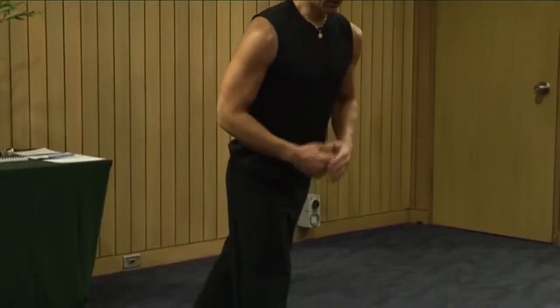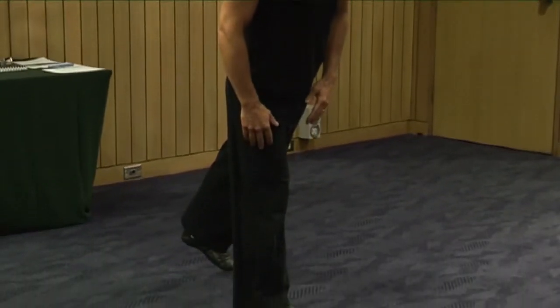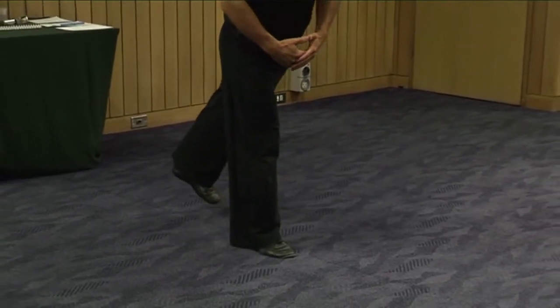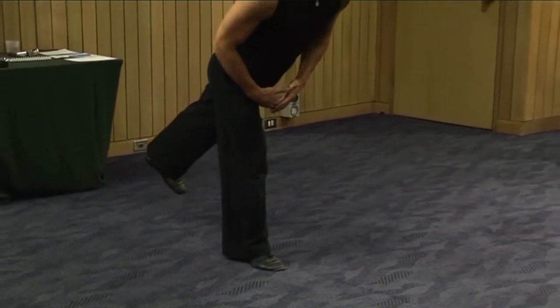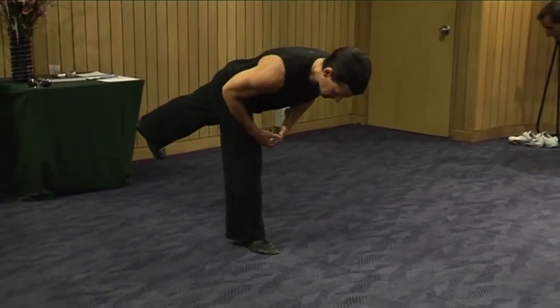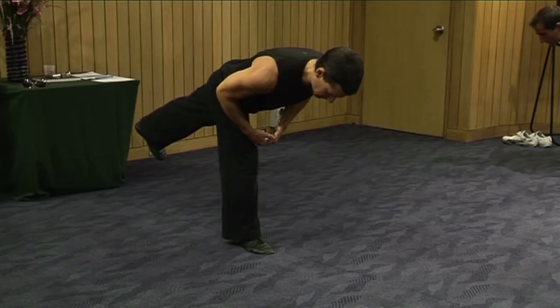Mid foot balance. Now we're going to inhale, pull the heel in one direction, head in the other. Lengthen ourselves out as long as we can. Exhale, forehead down, heel up in the back, mid foot balance. You're not going to last very long if your balance comes to the front or goes to the back. It's got to be mid foot.